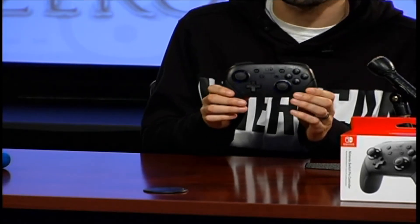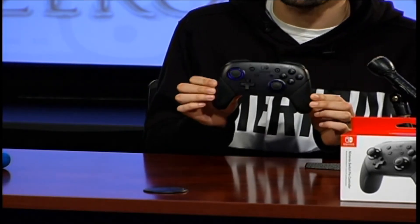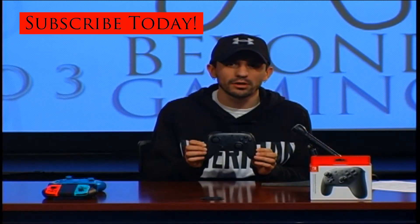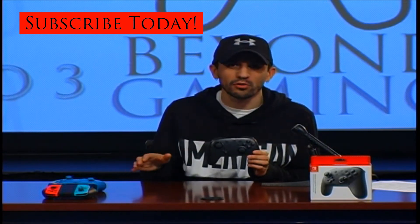I have used it over the weekend. I picked it up this past Thursday. And I definitely want to say that this is probably my favorite controller besides the Xbox One controller. I'm going to tell you why.